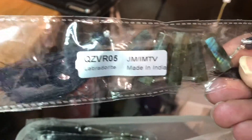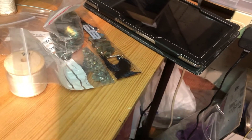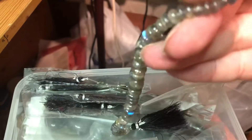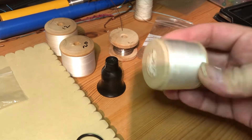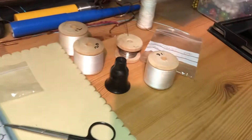They're from Jewelry Maker — all my gems I buy from Jewelry Maker. This strand. I'll put them all back. So we have all the threads, silk threads, that I use.